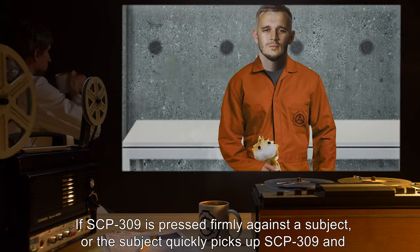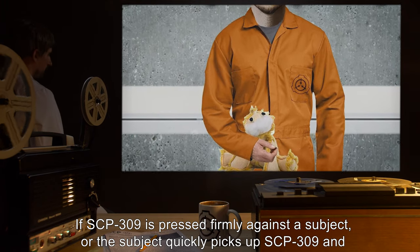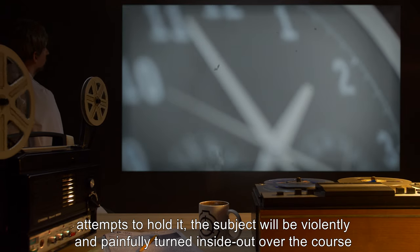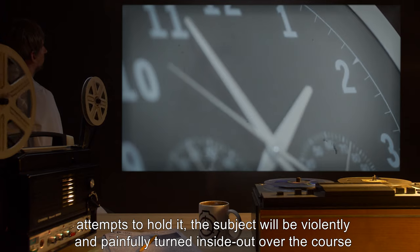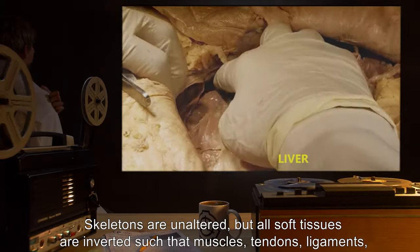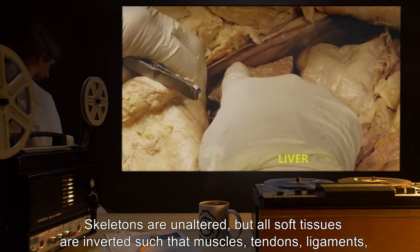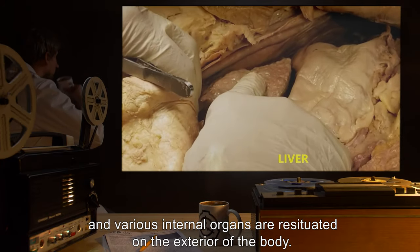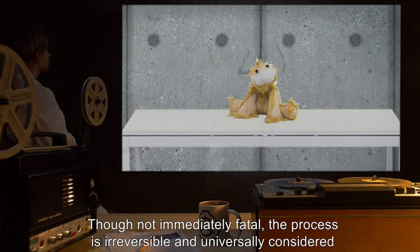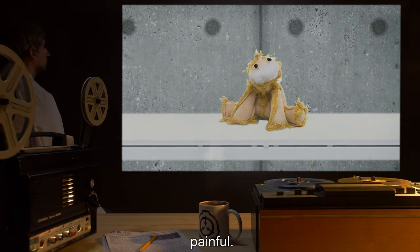If SCP-309 is pressed firmly against a subject, or the subject quickly picks up SCP-309 and attempts to hold it, the subject will be violently and painfully turned inside out over the course of five to ten seconds. Skeletons are unaltered, but all soft tissues are inverted such that muscles, tendons, ligaments, and various internal organs are resituated on the exterior of the body. Though not immediately fatal, the process is irreversible and universally considered painful.